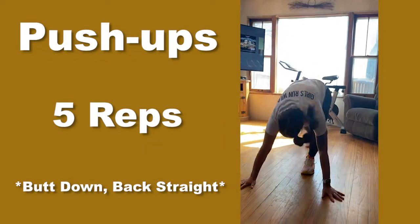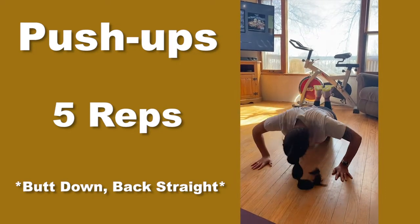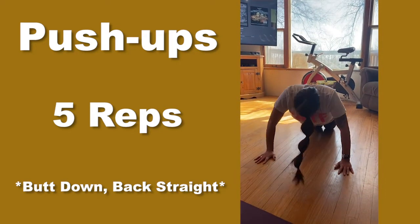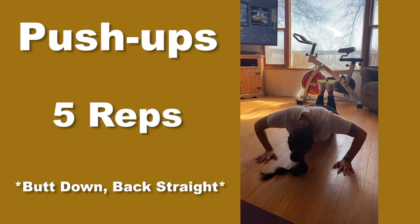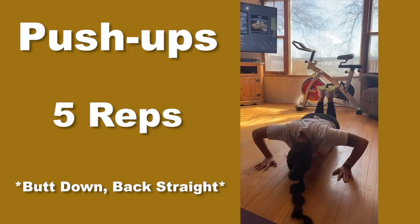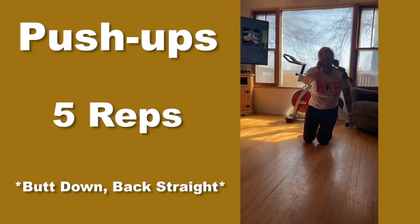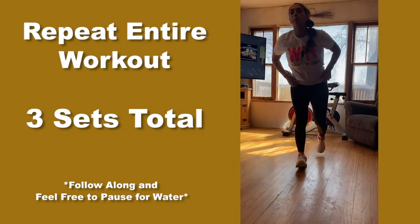All right, five push-ups. I'm doing girl push-ups — my upper body is weak. One, two, three, four, five. Let's do one more. Hold. And up. All right, that was round two. One more round.